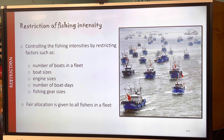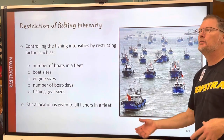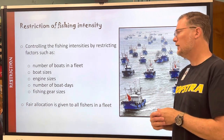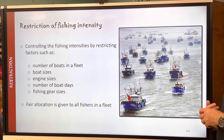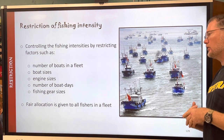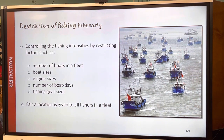Slide 129 covers controlling the fishing intensity by restricting factors like number of boats — your company is only allowed to have a dozen or twenty boats for this type of fishing — size of the boat, engine size, number of boat days (how many days you're allowed out on the water), and then fishing gear sizes. Of course fair allocation is given to all fishers in a fleet.